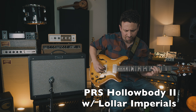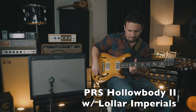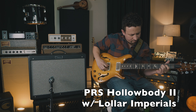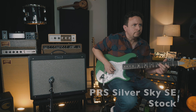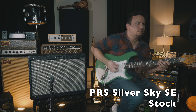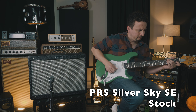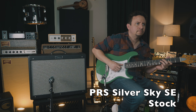What I want to do is demonstrate just a few of the tones you can get. I used a couple of different guitars and I just wanted to demonstrate the clean tone of this amp. Let's check it out.